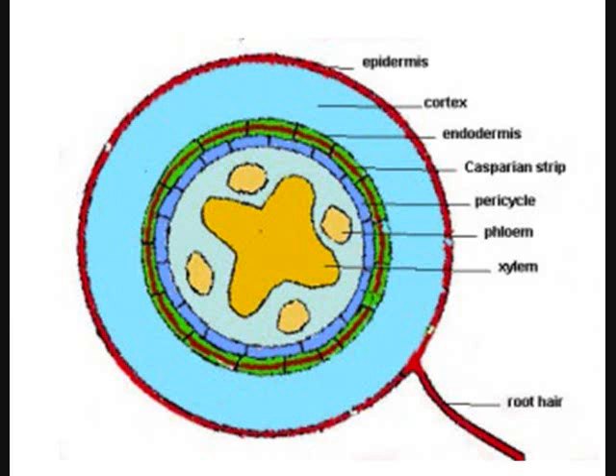Moving deeper inside, there's a cambium — it's not labeled on the slide I borrowed, but it produces both phloem and xylem. The cambium is between the phloem and xylem, and they differentiate from the cambium. I need to add that label to this picture.